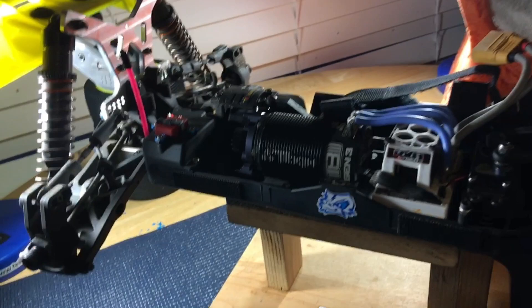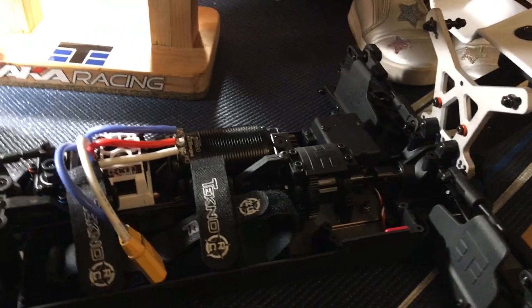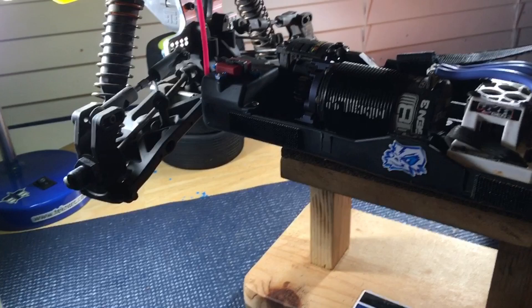I just wanted to talk a little bit about the buggy here, the EB 48.4. I've had this one on the table — this is my race buggy — I've had it for about three to four months and I have a lot of time on it. This one over here I built up because I liked it so much, as a spare, which brings me to my first point about this buggy: they don't break. You don't really need a spare. In about 40 to 50 hours with this one, I have nothing that's broken — really just a few wear items.